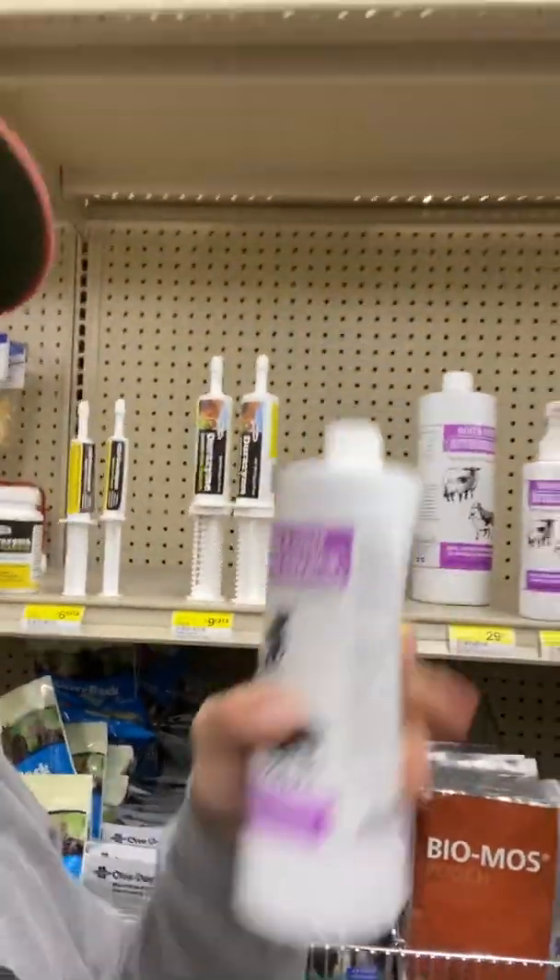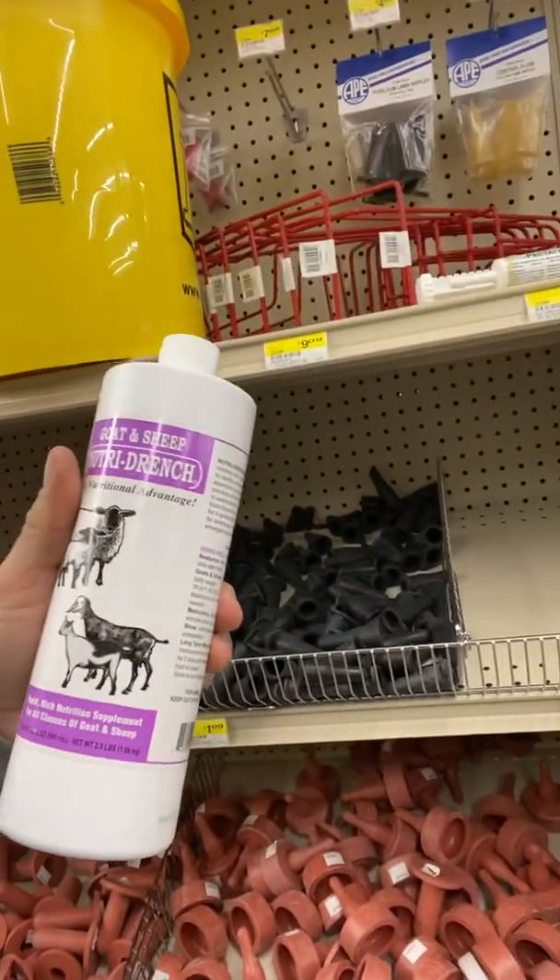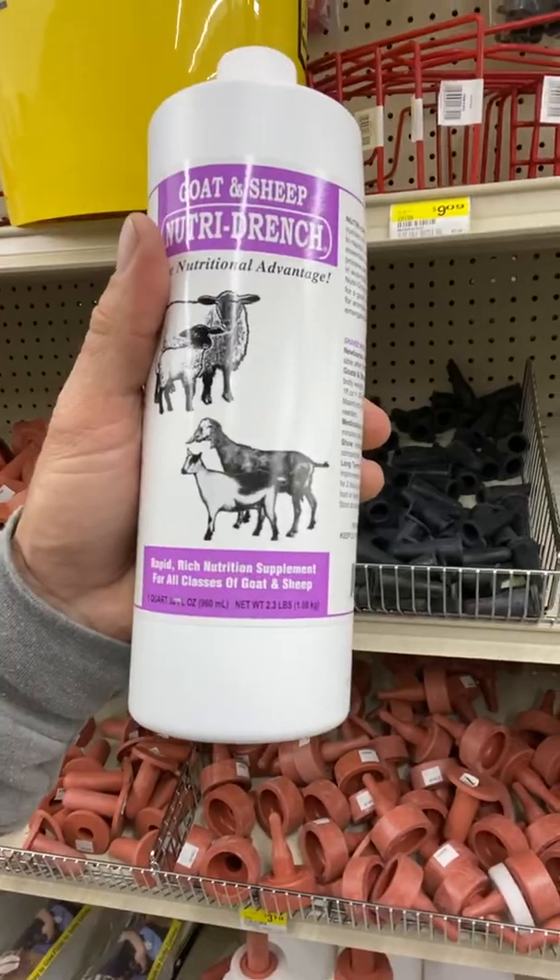Sometimes we're going to need a little larger syringes. If we need to drench those babies sometimes, I like to give them a little bit of a nutrient drench — that's a good deal. Right there, look at this — a little nutrient drench. This will be a fantastic little jump starter for those babies. Right after they're born, throw a little of that in there. It gives them a real good energy boost, especially if it's really cold outside. Even good to give to mom after she delivers — just gives them an energy boost. Nutri-Drench: rapid rich nutrition supplement for all classes of goat and sheep.